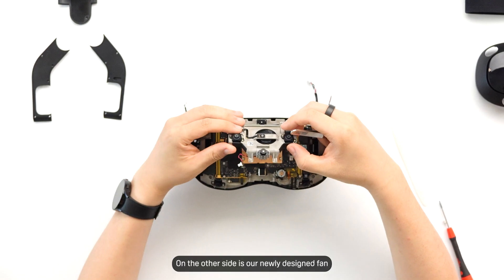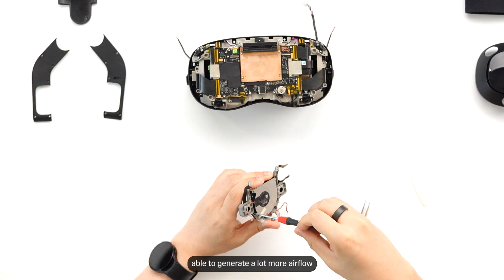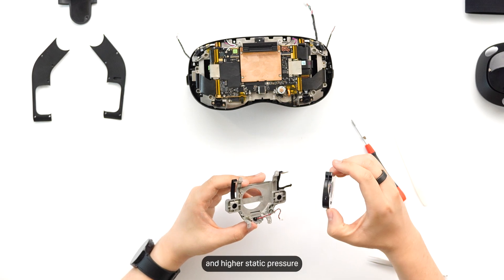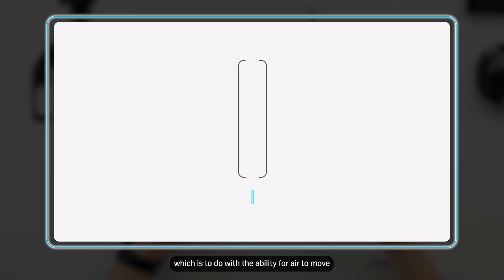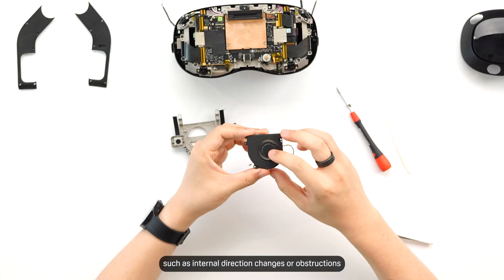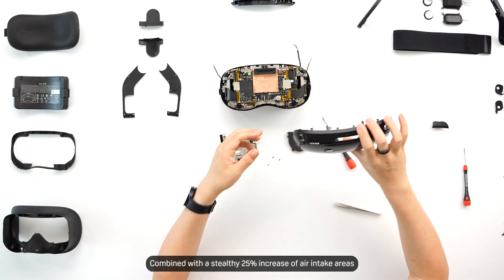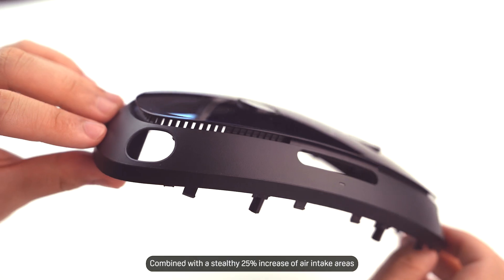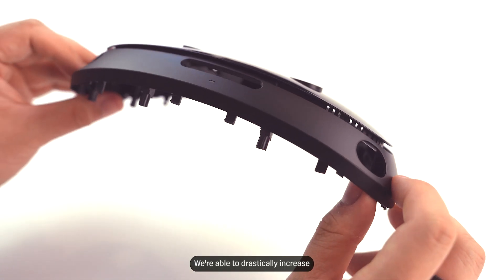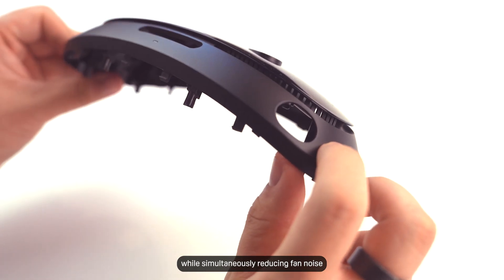On the other side is our newly designed fan. It is bigger, able to generate a lot more airflow — multiple times that of Vive Focus 3 — and higher static pressure, which relates to air's ability to move while overcoming resistances such as internal direction changes or obstructions. Combined with a stealthy 25% increase of air intake areas around the headset, including those around the new visor area, we're able to drastically increase cooling performance while simultaneously reducing fan noise.